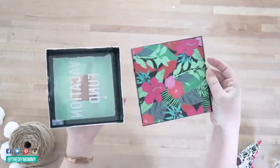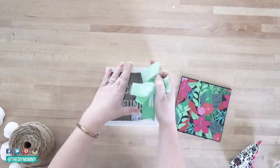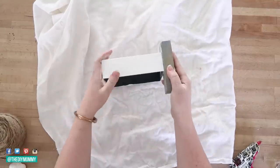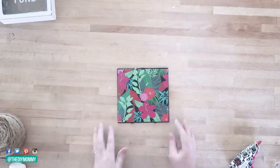The next DIY is this bank. As you saw at the beginning I painted the frame with the chalked paint white, and now I'm removing the back and the painter's tape. I'm doing the same distressing effect with the sanding sponge, sanding all the edges and sides to give it that shabby chic distressed look.